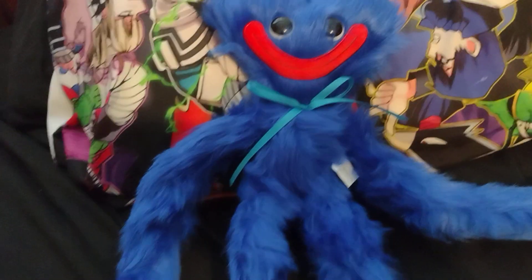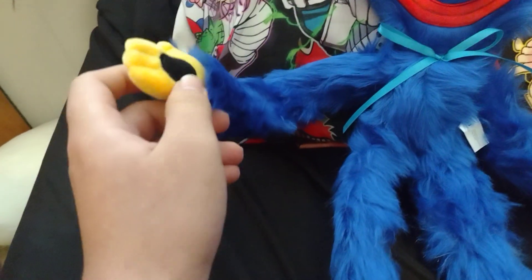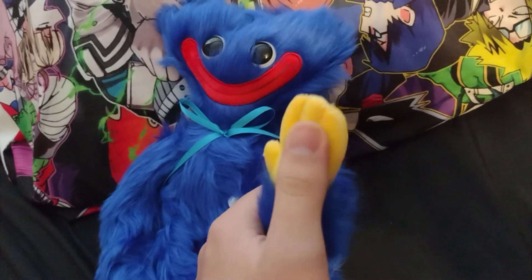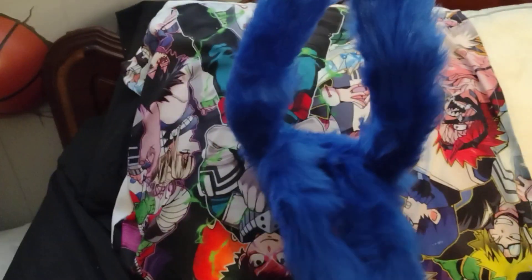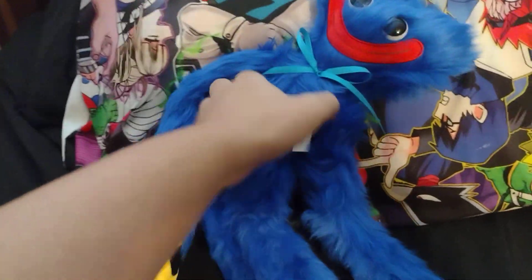So with all that out of the way, let's review the Huggy Wuggy plushie. First things first, it does actually have Velcro on its hands, so you can actually stick the hands together and hang it from its hands, which I think is actually pretty cool. And unlike the bootleg plushie, it actually comes with its little bow tie, and the eyes are actually plastic.